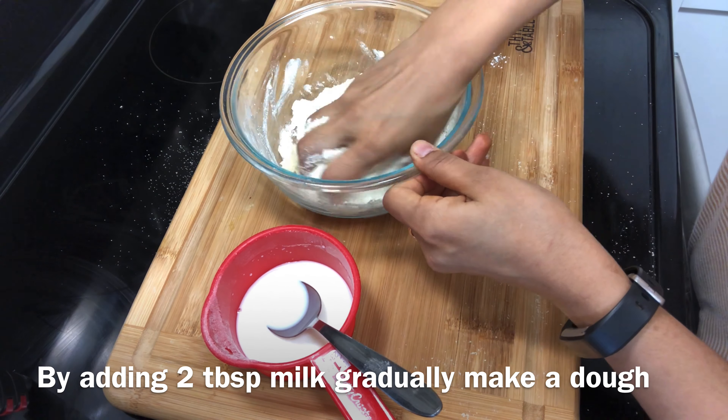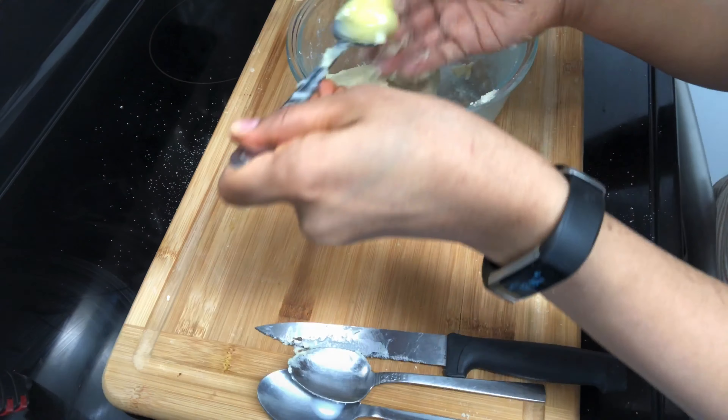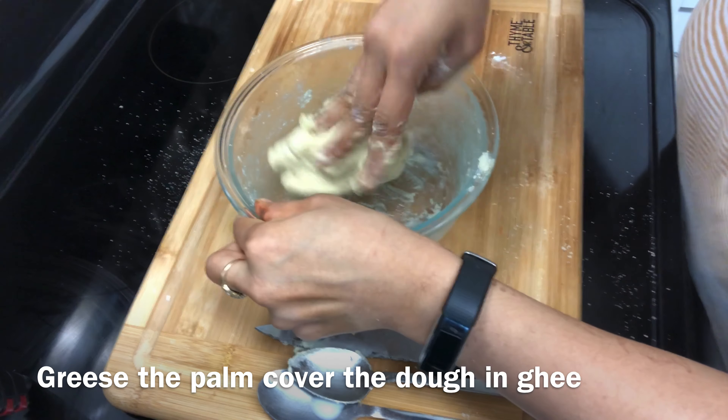I have put about a quarter cup of milk. I will add 1 tablespoon at a time. I will add 2 to 3 tablespoons of milk total — if we put too much it will be too runny.